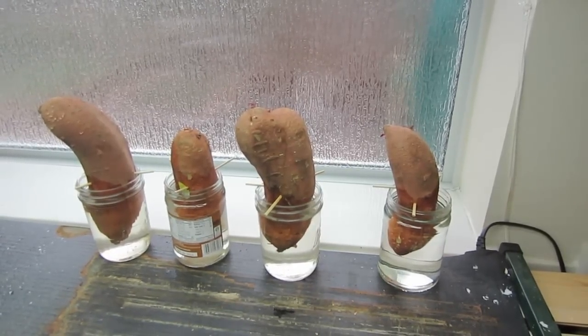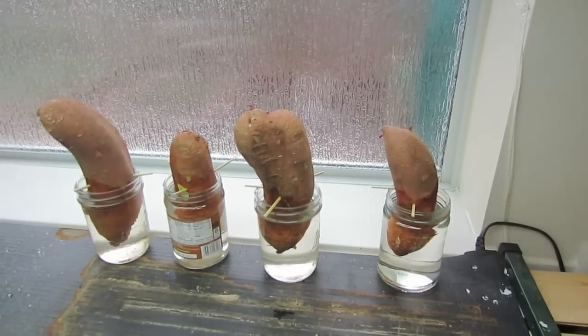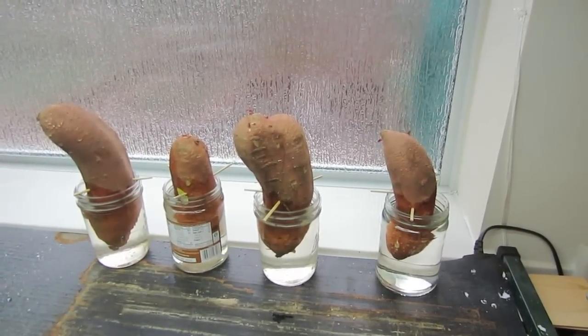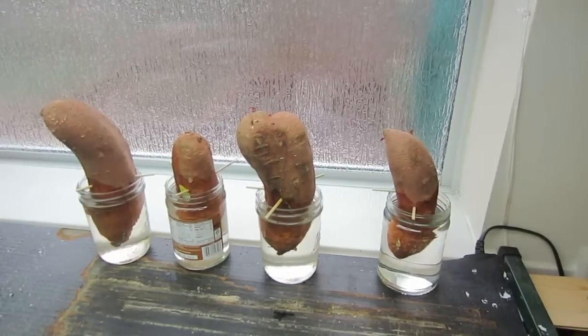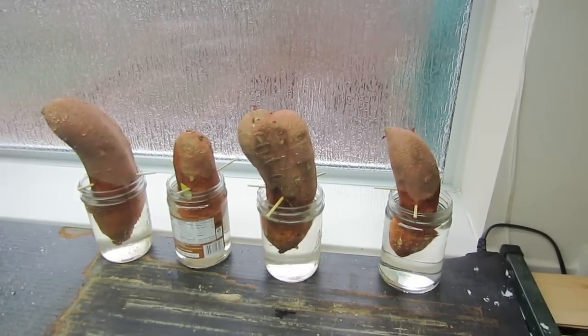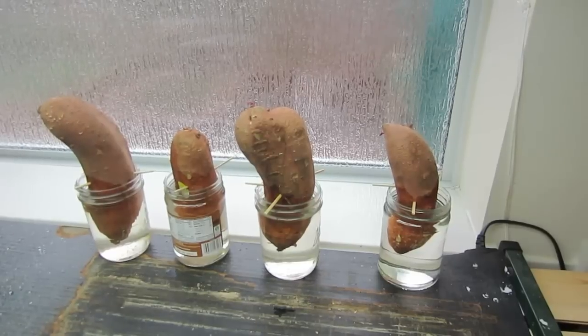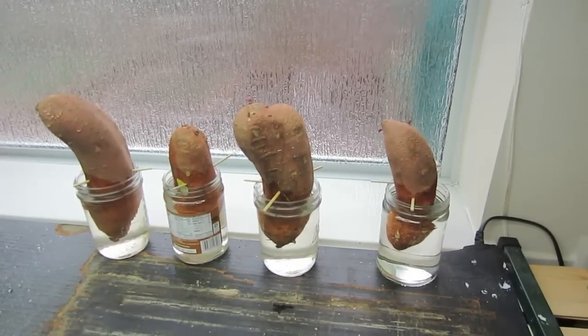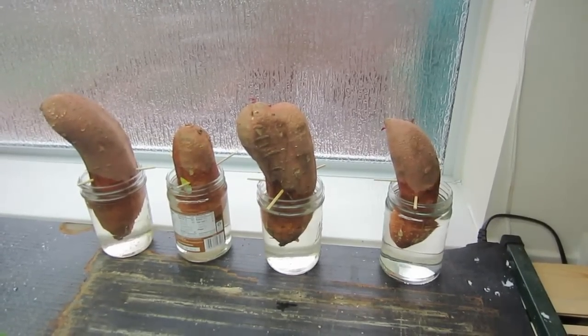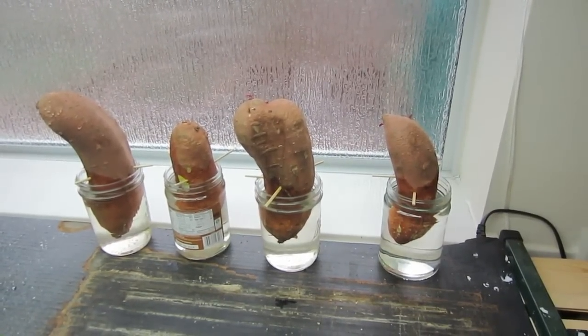I'll keep you updated on how they progress every few weeks or so. If you want to harvest sweet potatoes or just have a great-looking ground crop in your flower bed, now is the time to start making your own slips. We bought these sweet potatoes just at the local grocery store, and I'm using peanut butter jars, mason jars, and barbecue skewers, with the potatoes sitting in rainwater.